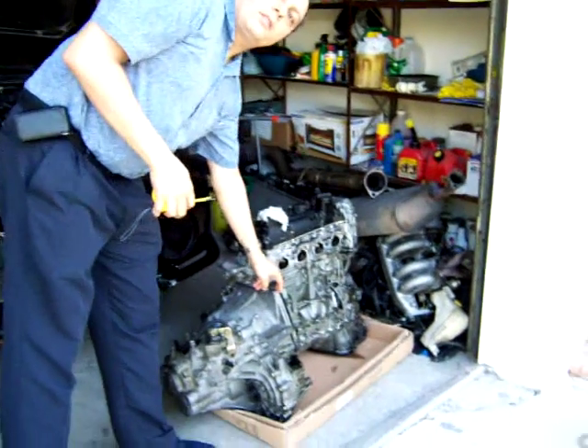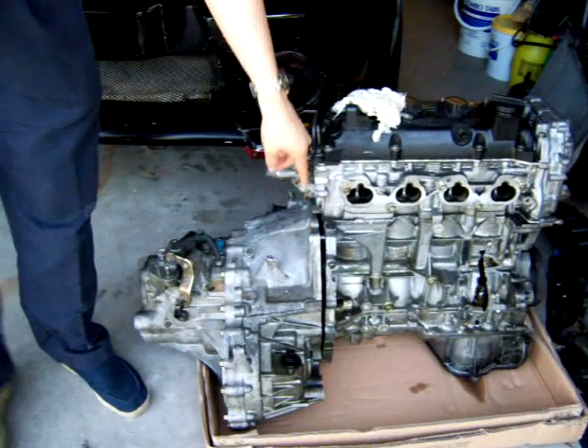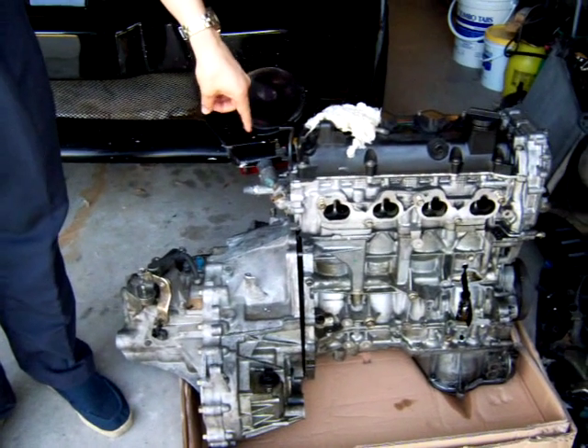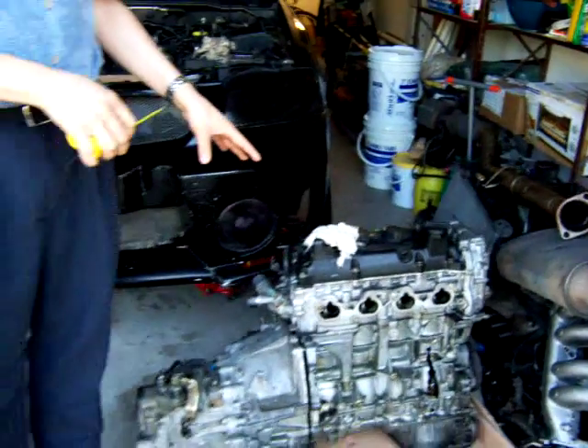The activity I'm working on is splitting the transmission and separating the motor from the engine. We need to extract the clutch and the flywheel, as those are going to be needed in the electric conversion.